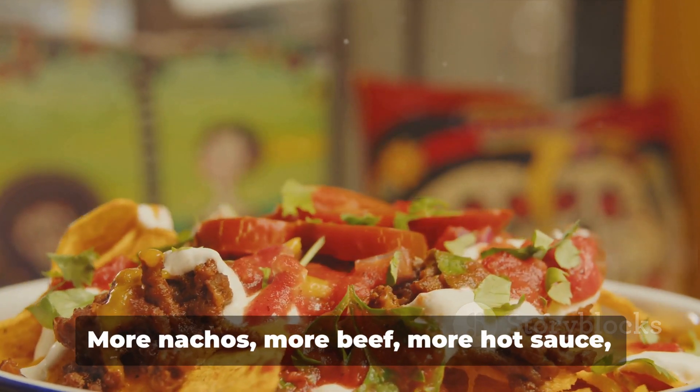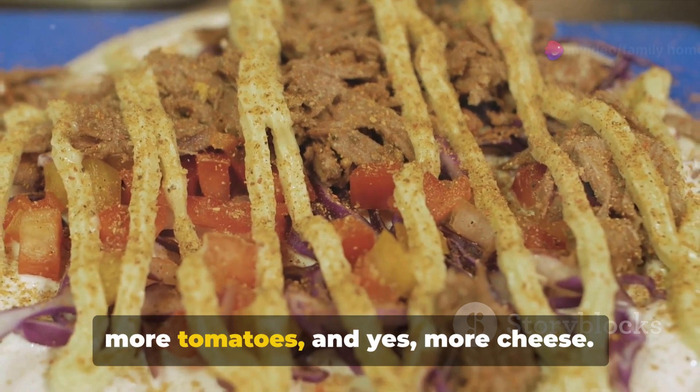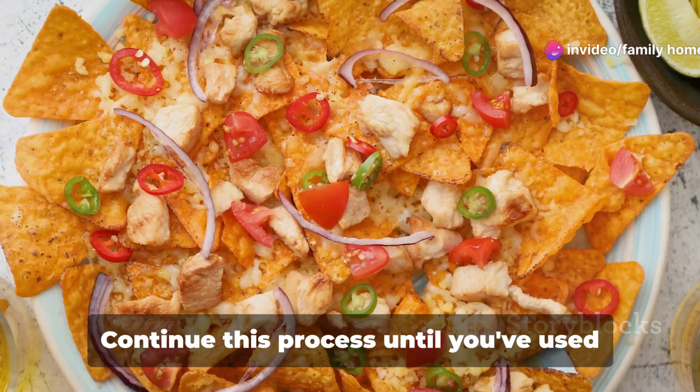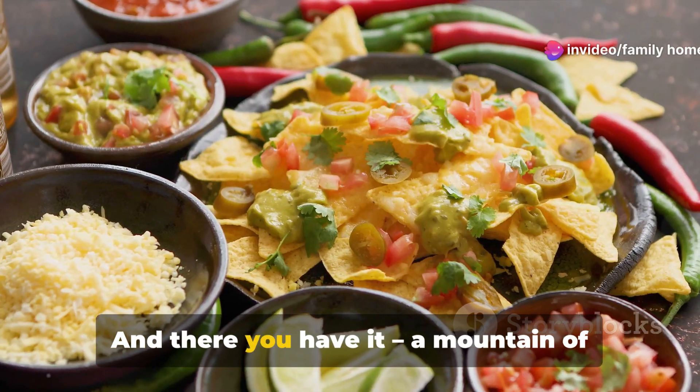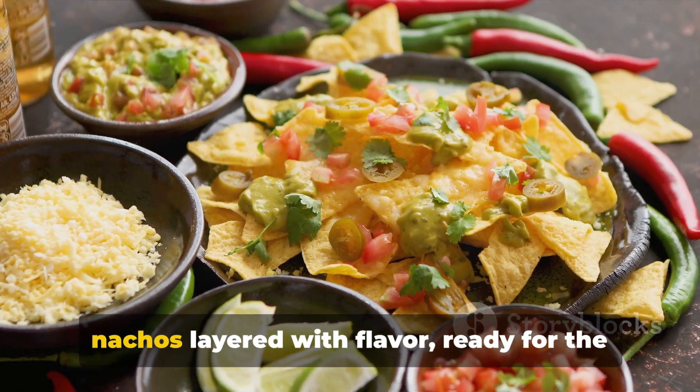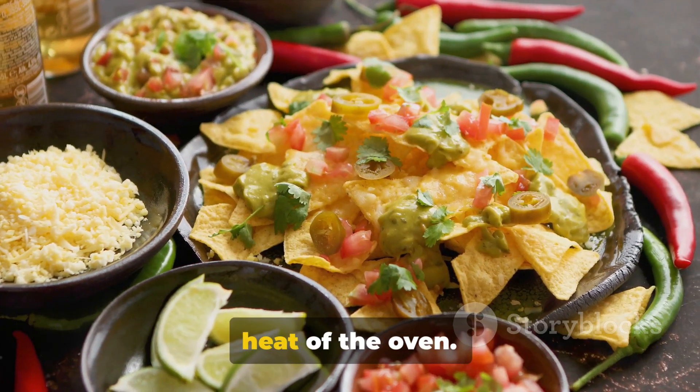Once you've completed this layer, it's time to repeat — more nachos, more beef, more hot sauce, more tomatoes, and yes, more cheese. Continue this process until you've used up all your ingredients. And there you have it: a mountain of nachos layered with flavor, ready for the heat of the oven.